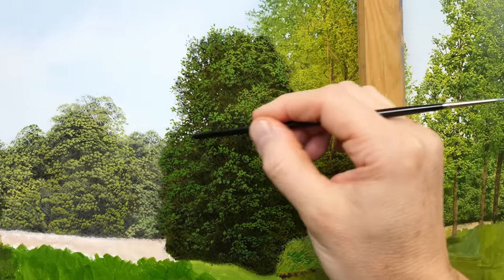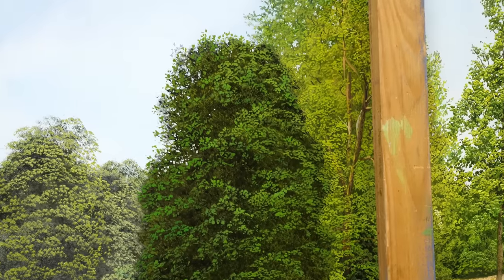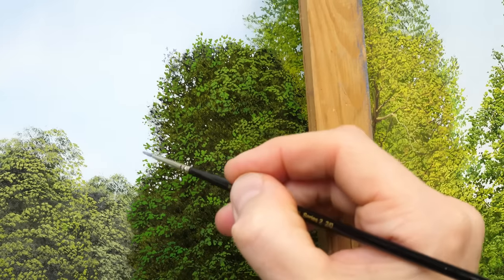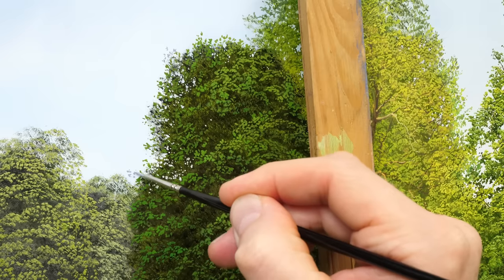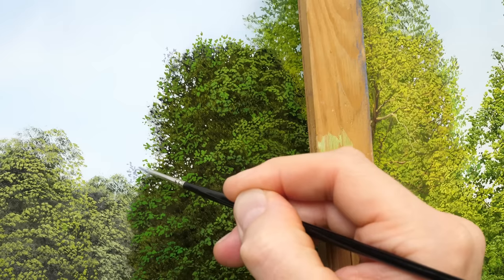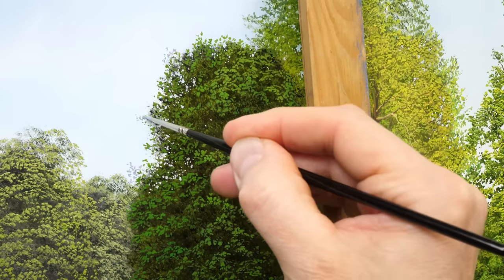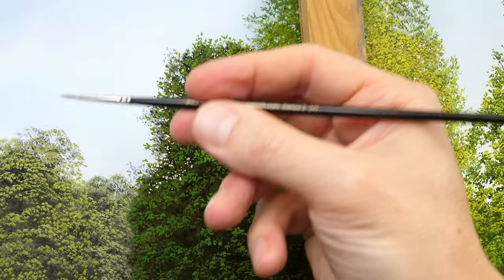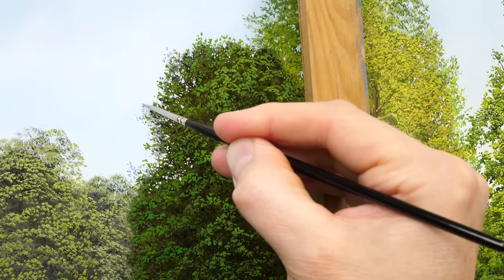I've introduced some gaps in the tree. What I'm going to do now is just extend some of the tree into the sky again. I find it's still a little bit too regular, so I'm just going to sort that out. I'm going with a slightly lighter colour — almost like a warm grey. You often find the outer leaves, certainly when looking at a photograph, are a slightly different colour. To do this, I'm using the Series 2, size 2-0. This is a newer brush in the collection — these can be found on my website, and the link will be in the description below.